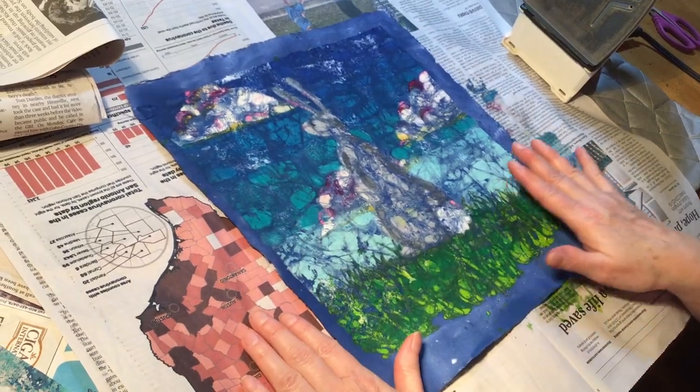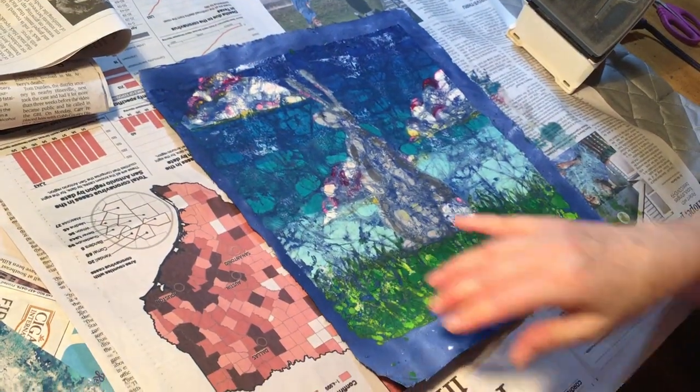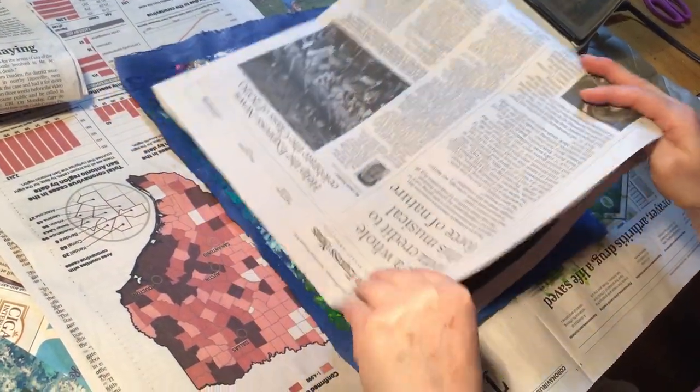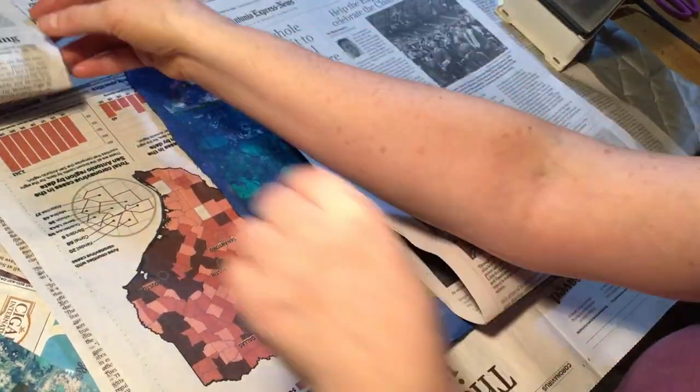Put a couple layers of newspaper underneath it because some wax will go on the bottom, and then put a couple layers of newspaper on top of it. And then you're going to iron. I have my iron all the way up.